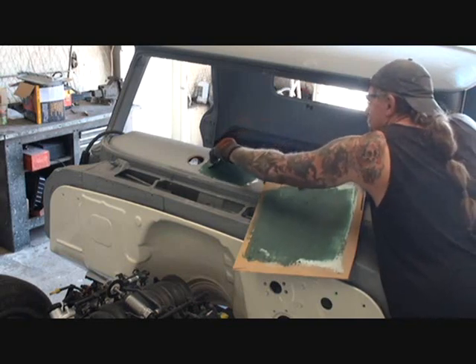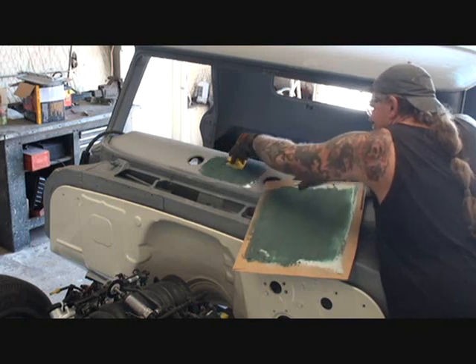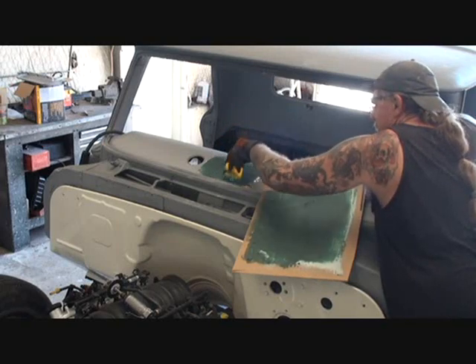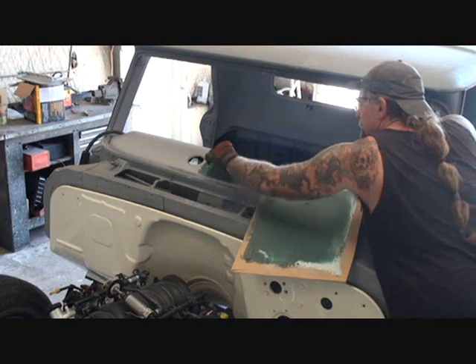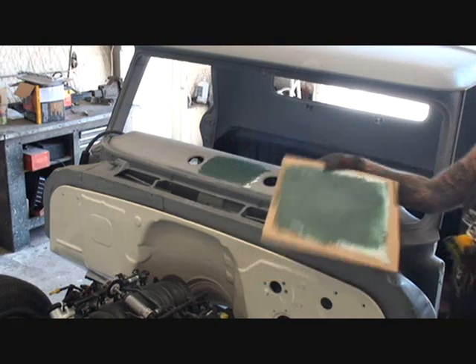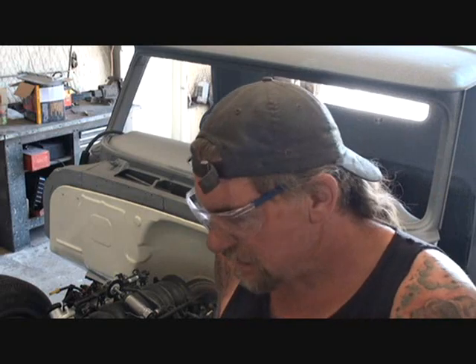You didn't see me use any hammers on this, you didn't see me dollying anything, you didn't see me doing anything but spot welding this panel in. And filling. That's all we do — spot and fill. We'll go ahead and let that dry, sand it down, come back, go through the procedures of our body work, and that will be ready for primer within the next hour or so.